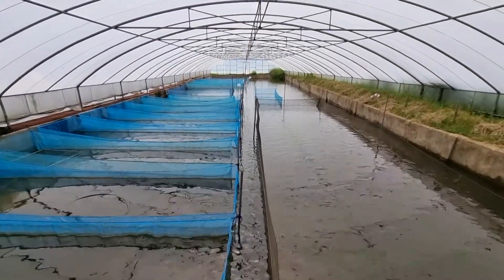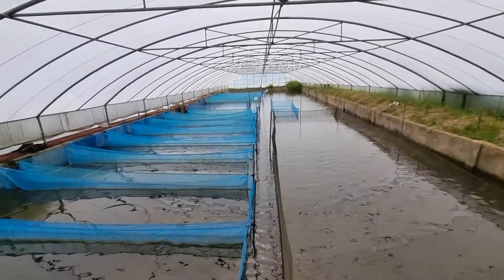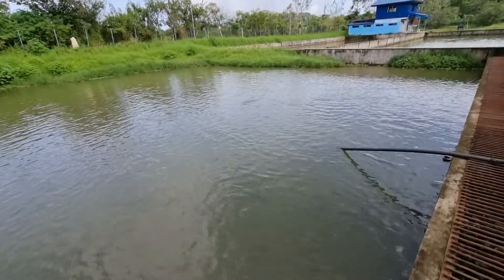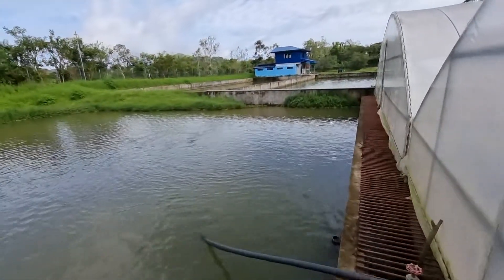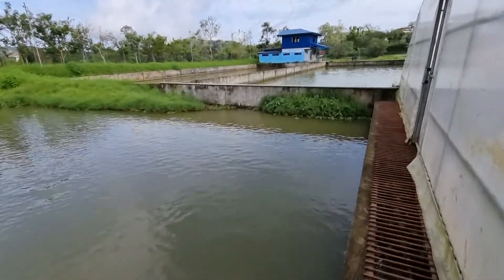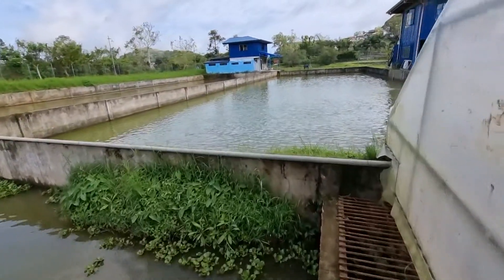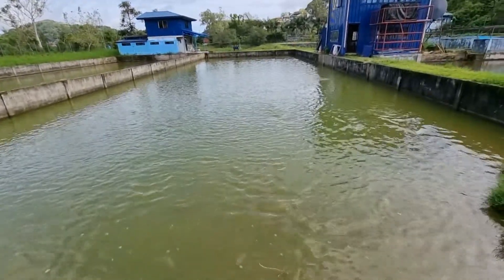We proposed these greenhouse ponds because of the environmental conditions of the place. If you compare the water temperature of the outdoor pans with the indoor greenhouse pans, there is about a 3-degree difference — for example, if the water outside is about 20°C, the temperature inside the greenhouse is about 23°C or even higher.